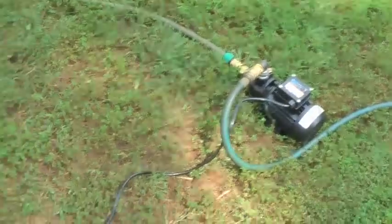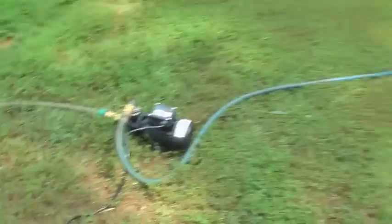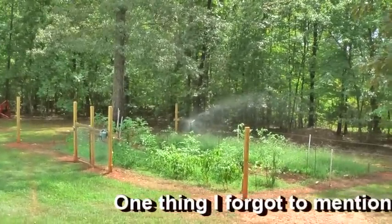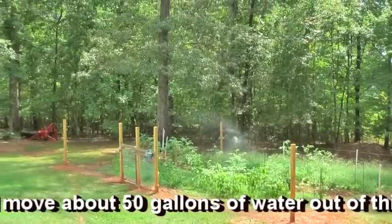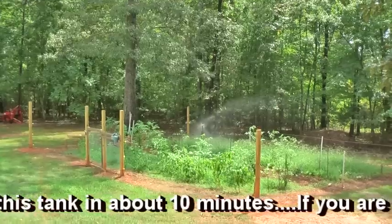It's got about a five-foot cord here. Plug it up — and there you go.